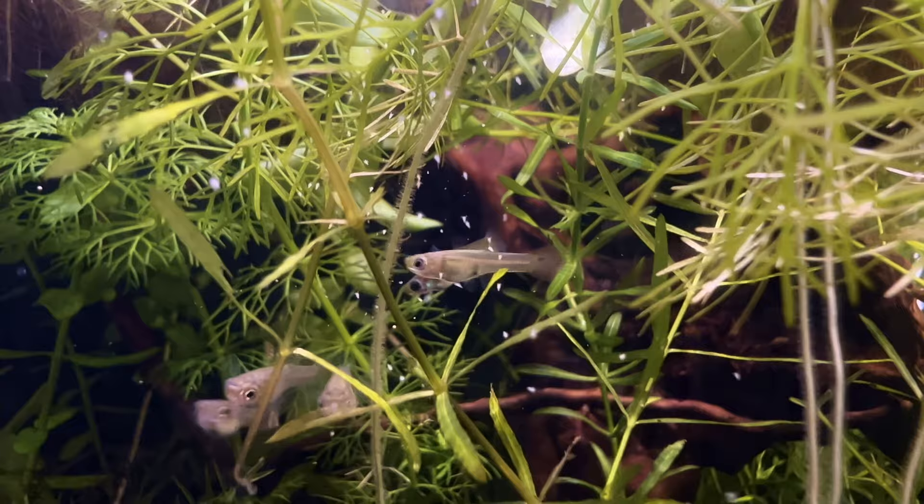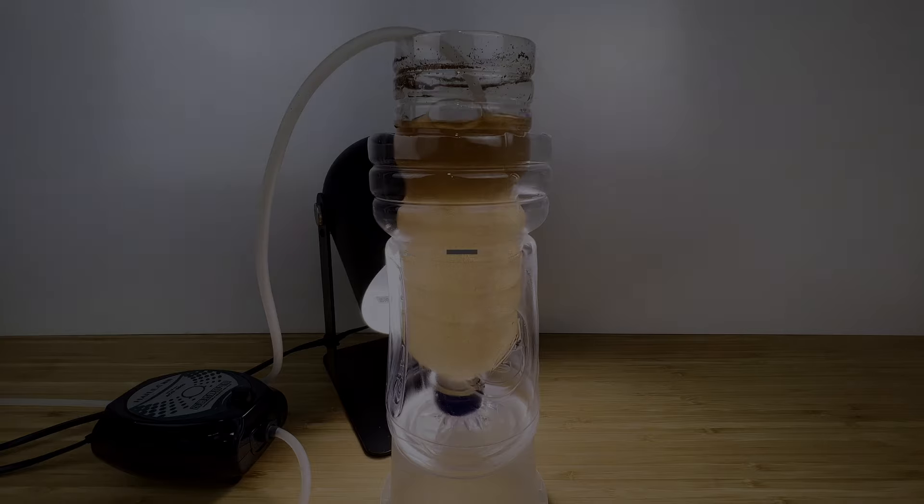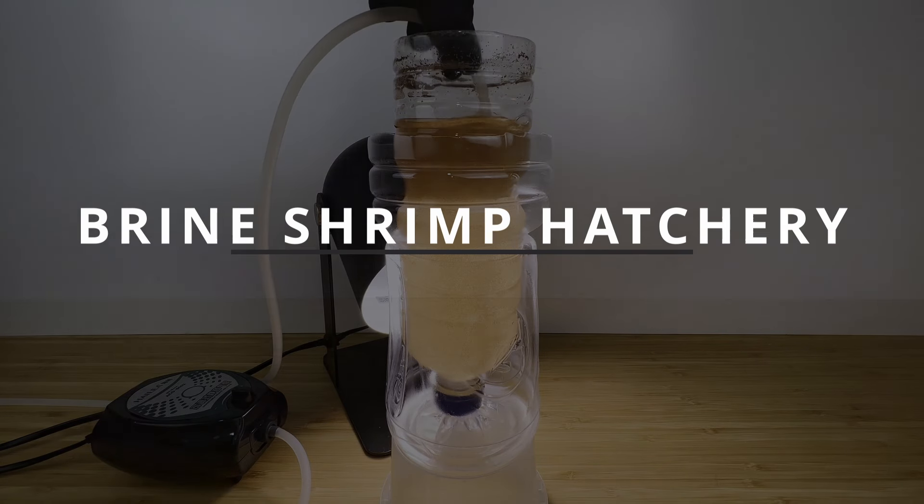Today we will be feeding our fish and fry some live baby brine shrimp, and this video will cover a very cheap, tried and true DIY method for hatching brine shrimp eggs.